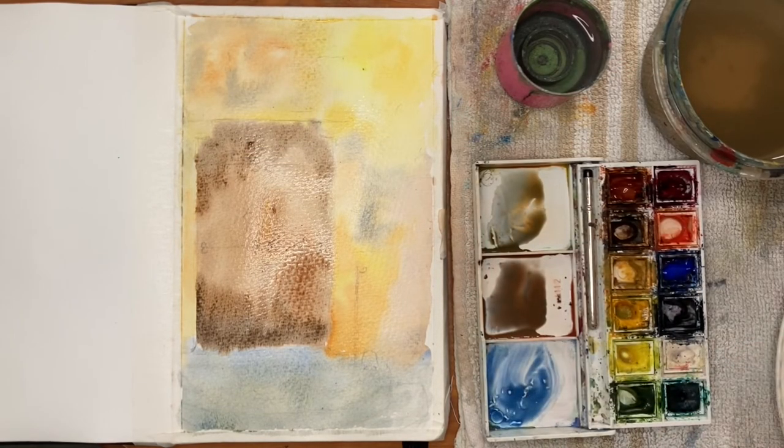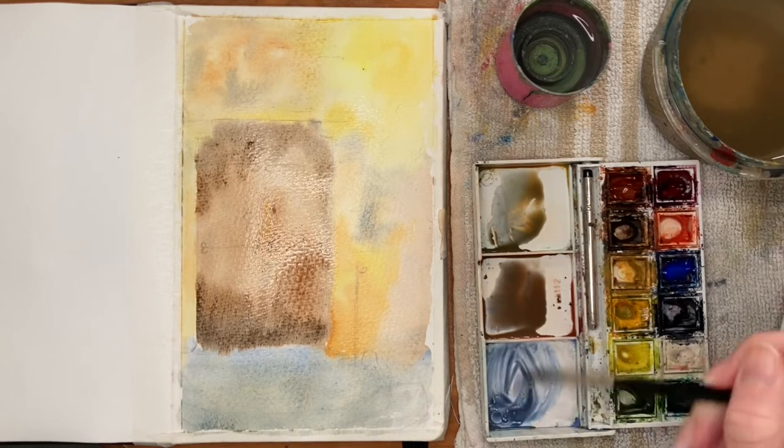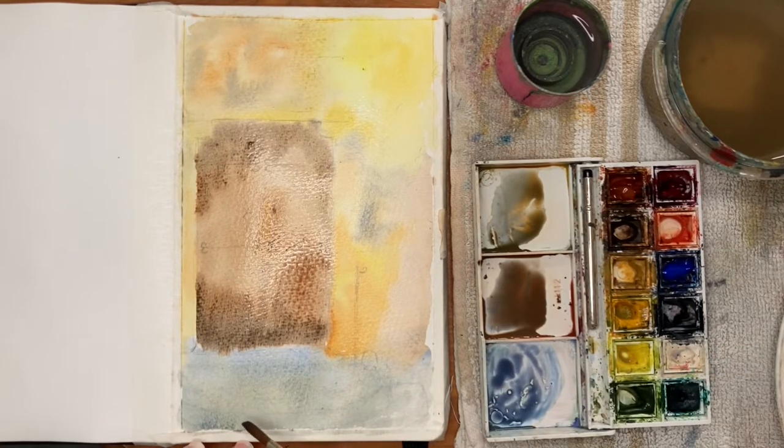As this is starting to dry but still damp, I'm going to add an extra layer on top just to create some shadow tones. I'm adding a darker layer of blue along the stairs for some interest in the paving slabs, and I'm going to add a bit more orange and red into the area where I want there to be a tree in the top right-hand corner.